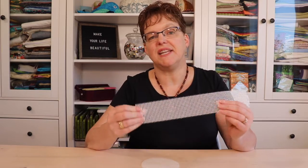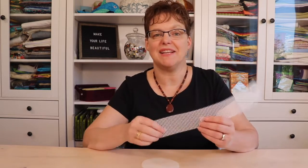Stitching on plastic canvas is great because it's easy to see, easy to hold, and you can make fun three-dimensional projects. The things that you need for plastic canvas are not expensive because you really just need the canvas, a needle, and some yarn.